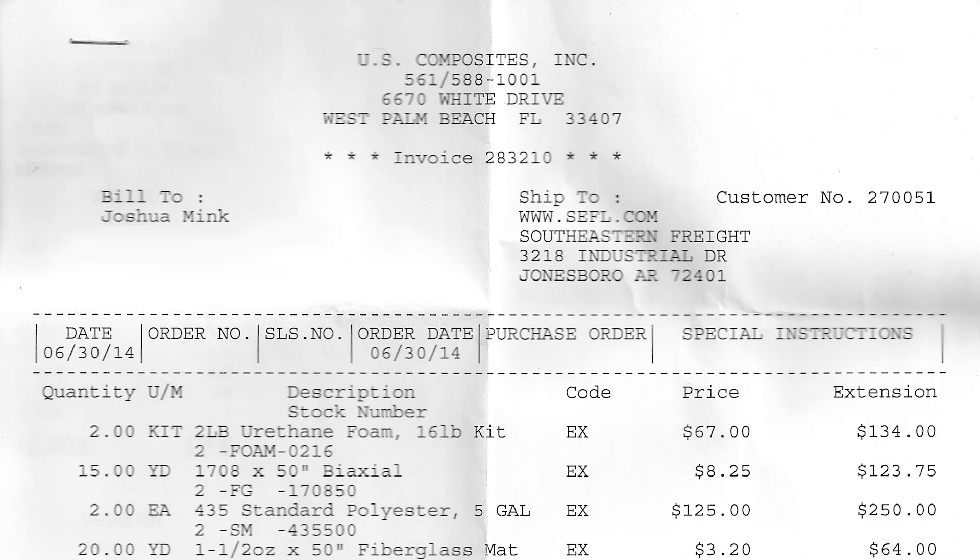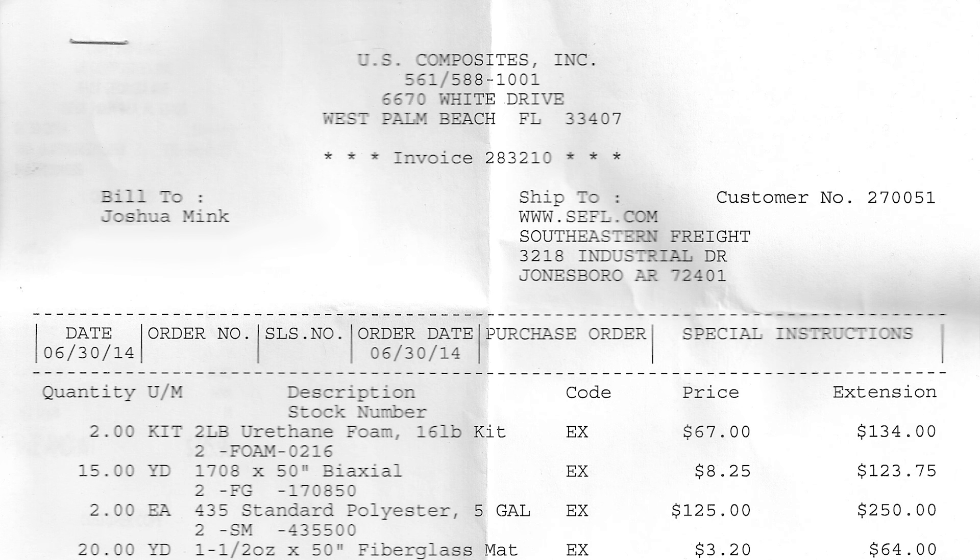The date on this is 6-30-2014, so take this with a little bit of a grain of salt as to what the prices might be now. This was obviously over a year ago — it's going on two years here and a few more months.